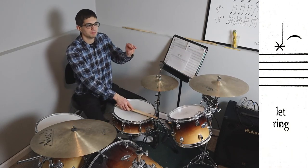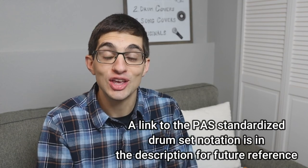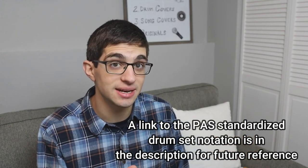And finally: a let ring — just hit it and don't mute it. Your homework for lesson number two: nothing. This is a reference video. If you really want to, you can Google drum beats and use what you've learned to decipher which instruments you'd play. But there is no specific homework. This is a lesson you come back to if you can't read the notation in a future video.